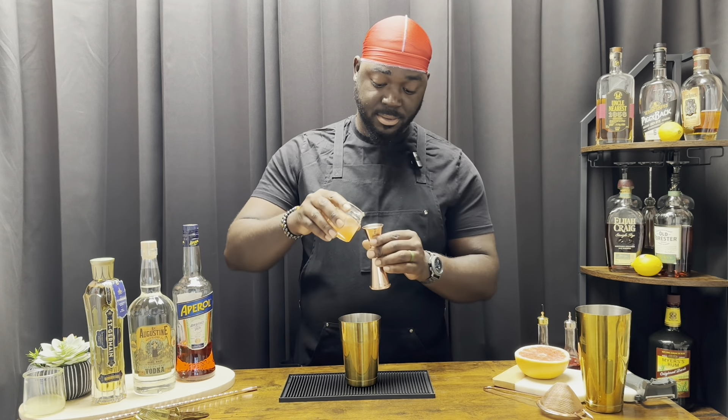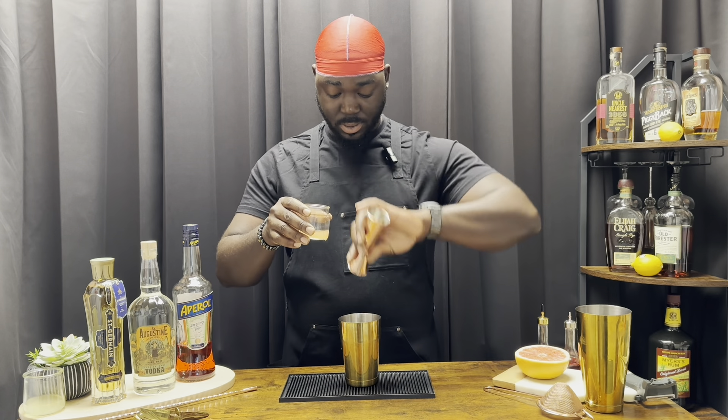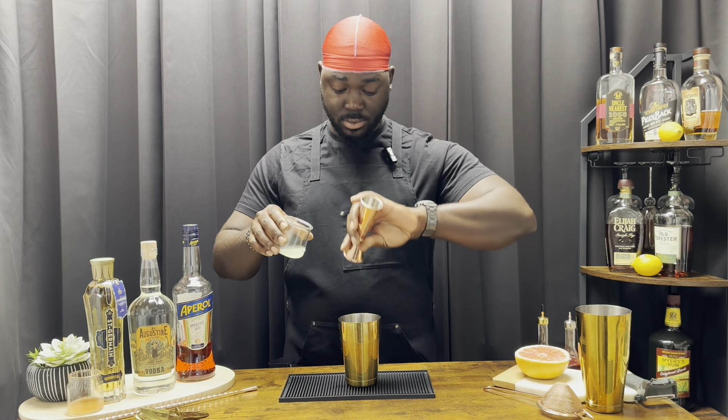Three-quarter ounces of red grapefruit juice, fresh if possible. Three-quarter ounces of lemon juice. Three-quarter ounces of an elderflower liqueur — we're using St. Germain.